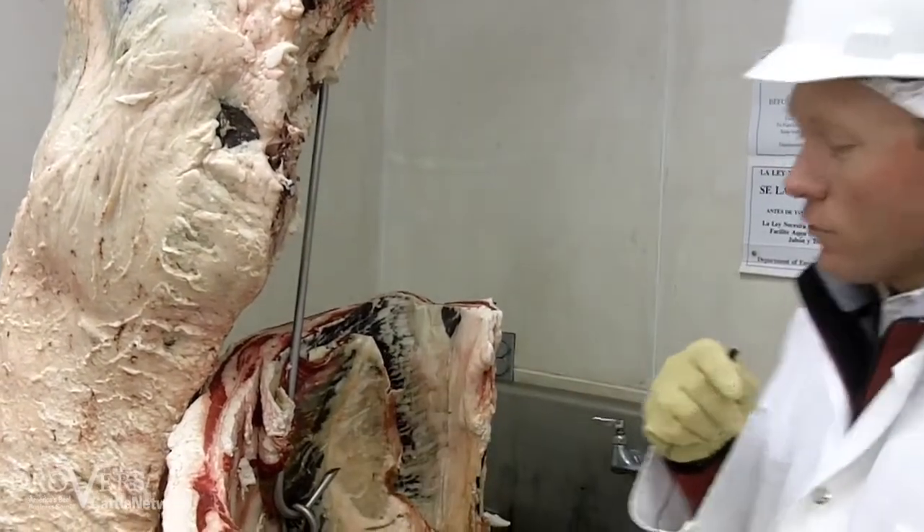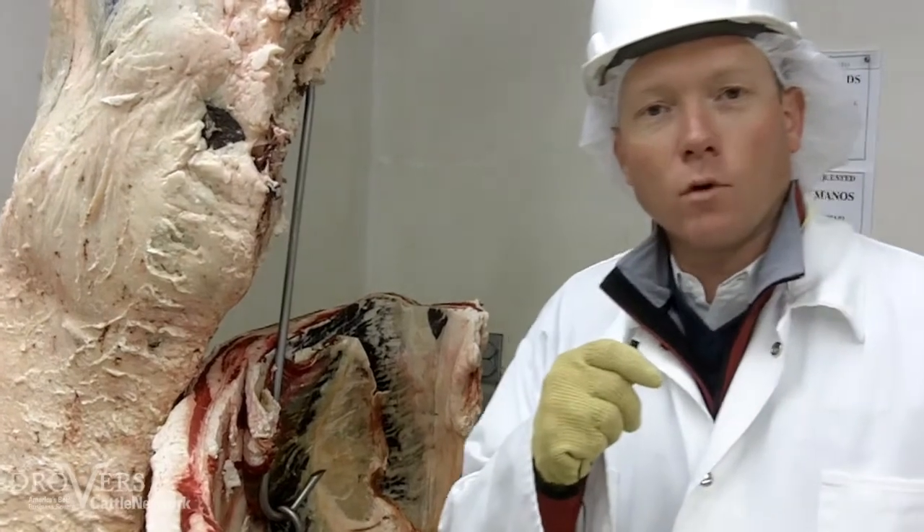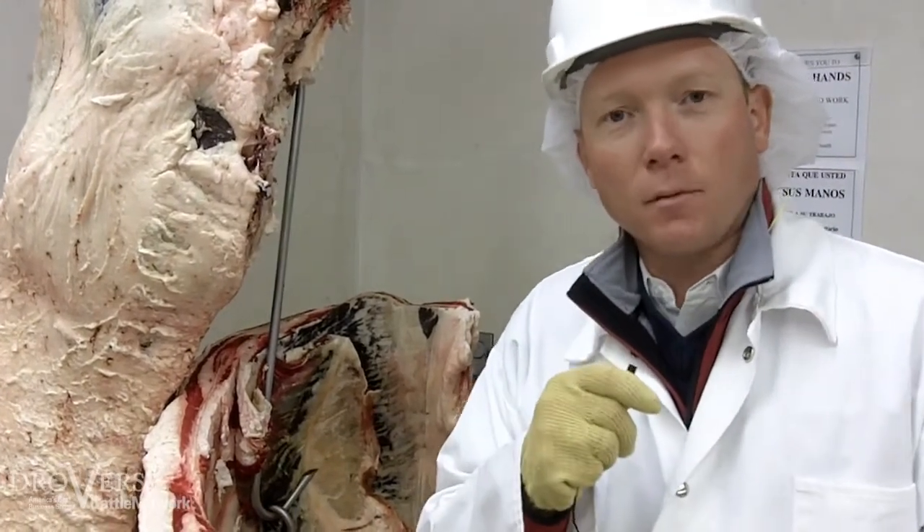This animal here doesn't look like a Holstein anymore — it looks more like a native beef type animal now.